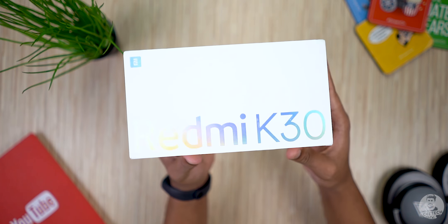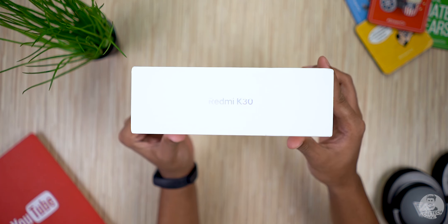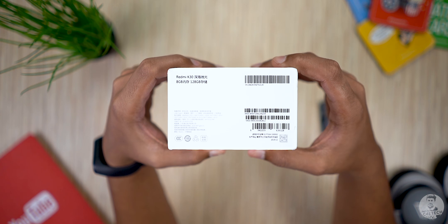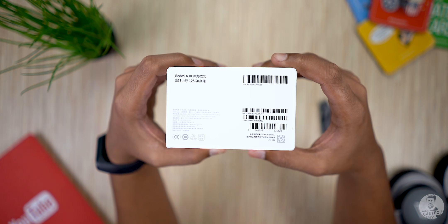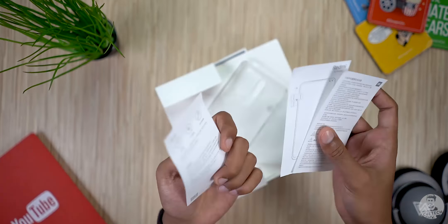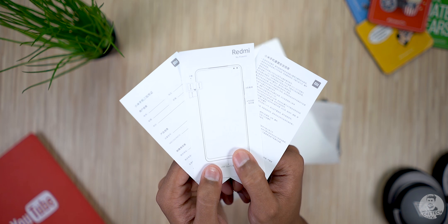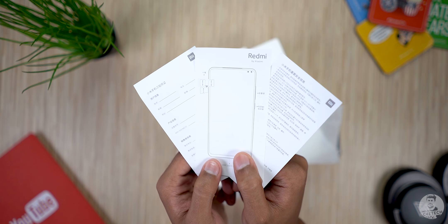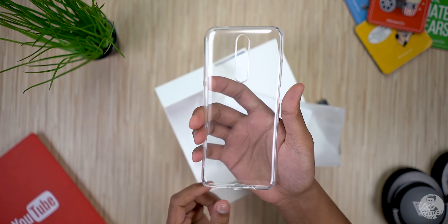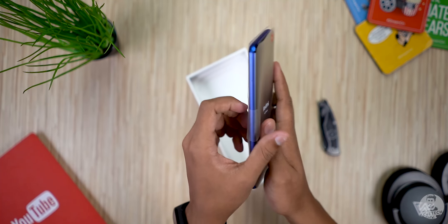Here's the box the K30 comes in — big, bold K30 branding to the front, color-shifting text, and similar branding to the sides. The Redmi branding is on the back; the bottom mentions the RAM and storage — this is the 8/128 variant. Inside we have the SIM tool, some regular documentation like the quick start guide and warranty card, all in Chinese. Next up we have a soft transparent TPU case.